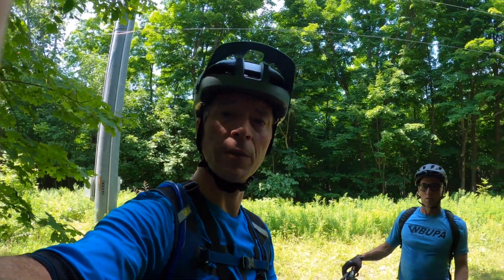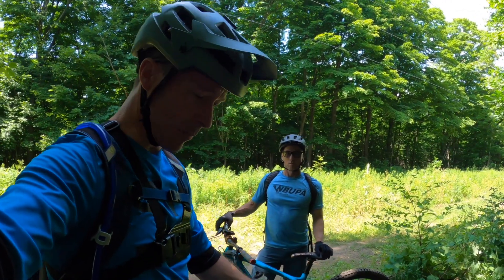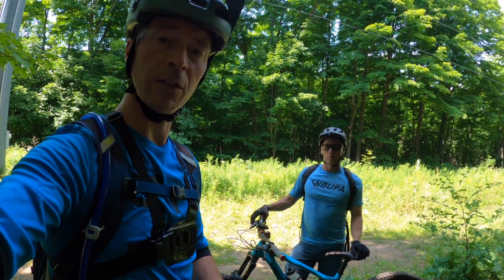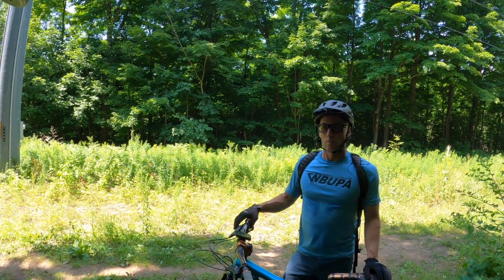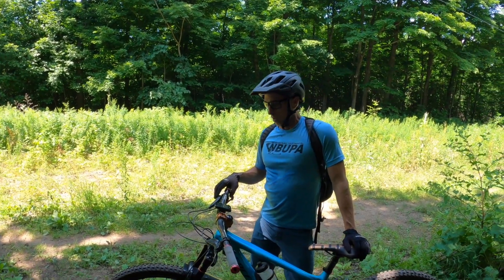So Sean and I reviewed the differences between my bike and his bike, and based on some of the significant changes, we have some things we want to evaluate while we ride down the trail. So for Sean, he's going to be looking at a few things on my bike.